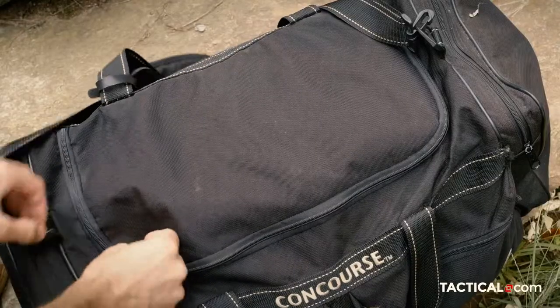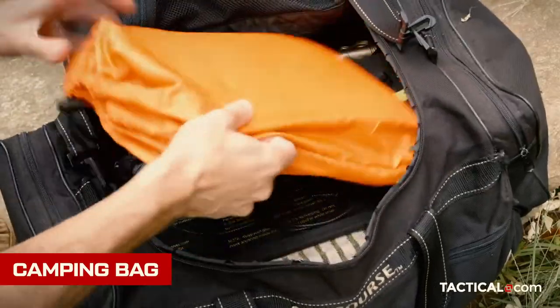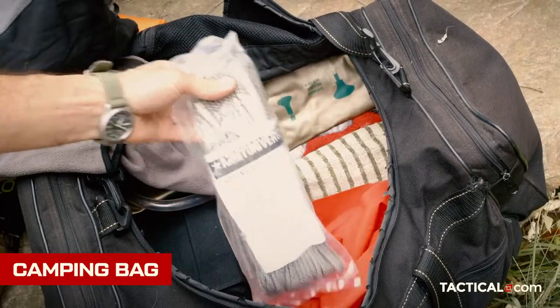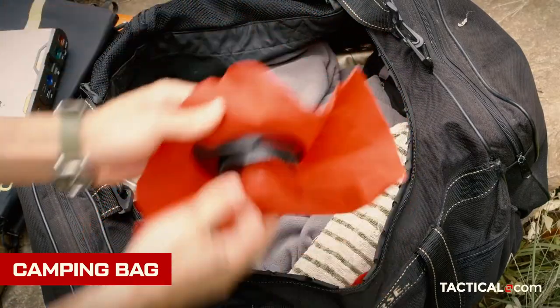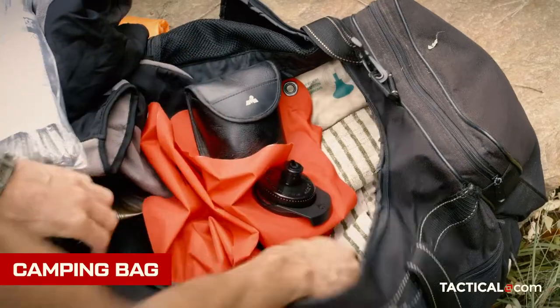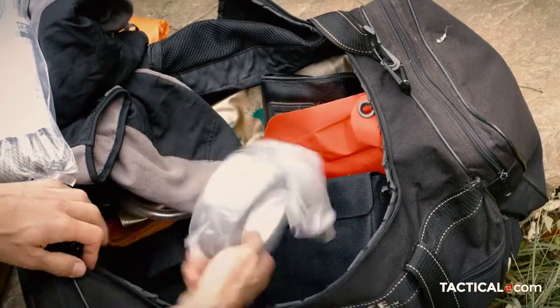Beyond that I have the camping bag, which has all the various kinds of tools that come up when you're camping — like a clothesline, a shovel for any kind of trenching, knives, and things of that nature that you might want, like things to put into a sleeping bag to keep you warm. Basically anything you use while camping that isn't food and isn't your tent.